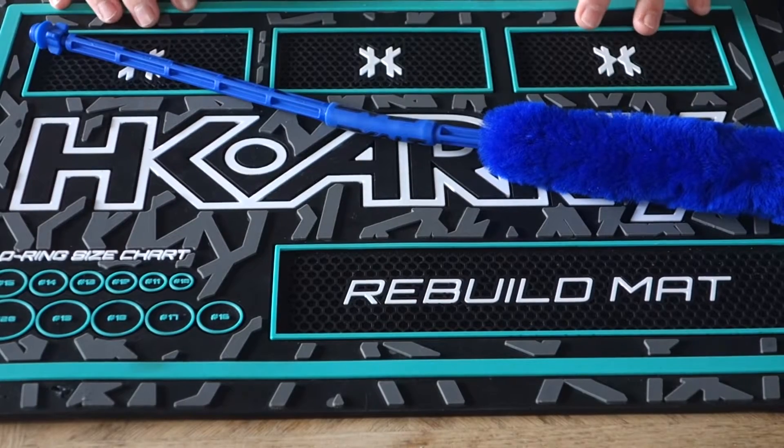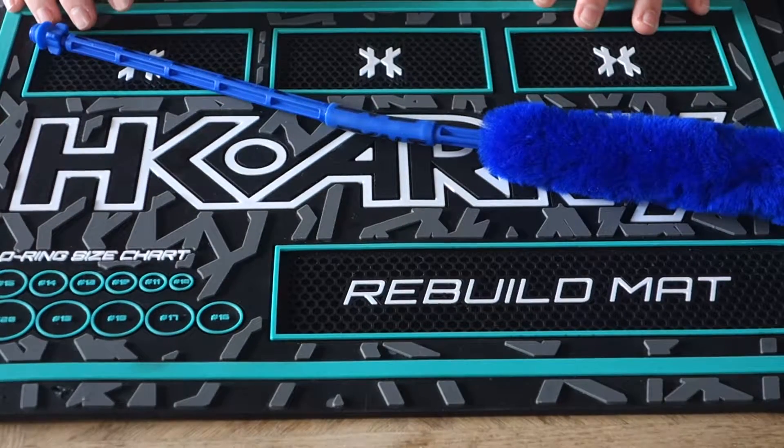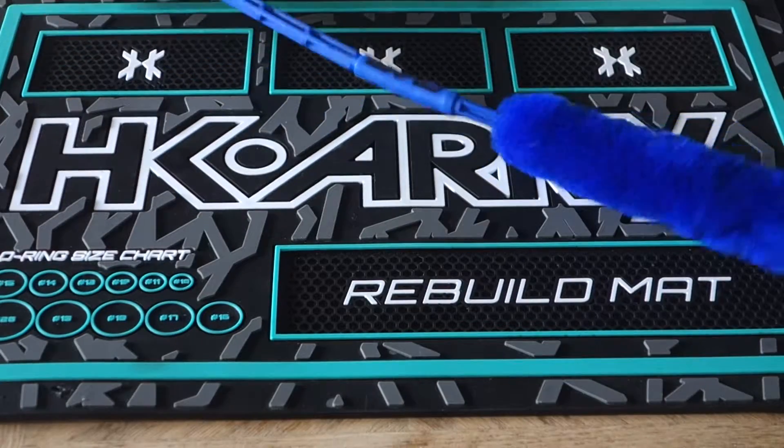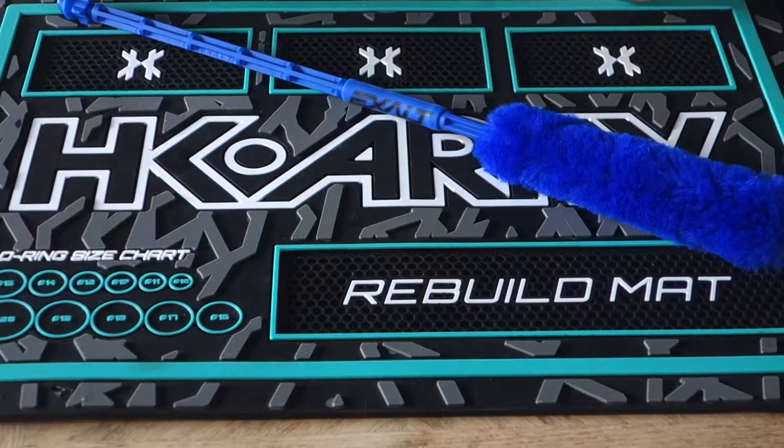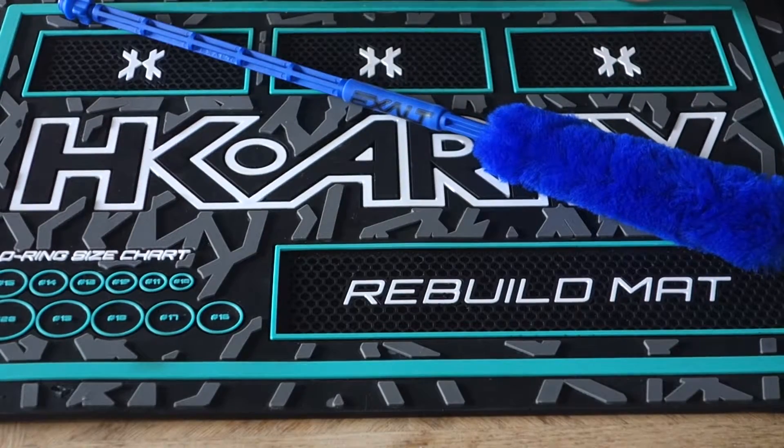What's up, people? I did a video a little while back about accessories to bring to the paintball field. One thing I failed to mention was the Exalt Barrel Maid. I think this is kind of the king of swabs and squeegees, so we'll talk about it real quick.